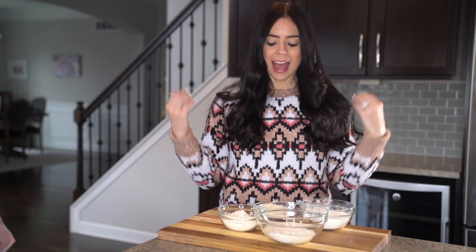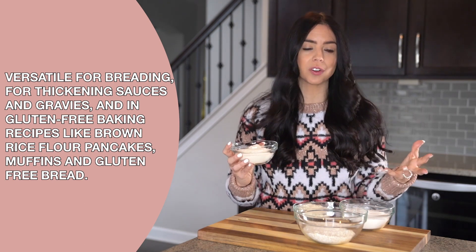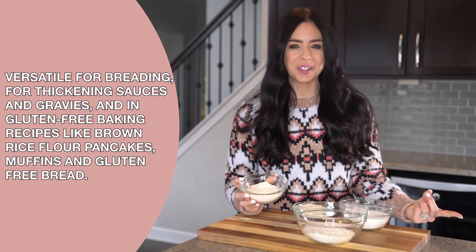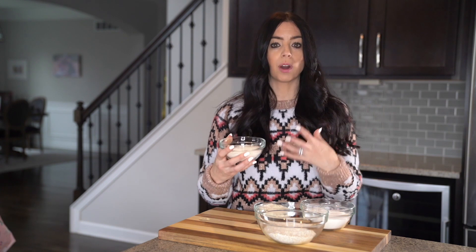The next one is brown rice flour. It's a hundred percent stone ground brown rice with a mild nutty flavor, and it's versatile to use in gluten-free bread, baking, and even thickening sauces and gravies. It's wonderful in gluten-free baking recipes like pancakes, muffins, and gluten-free bread. I love using it in savory dishes too because of that mild nutty flavor. I also use brown rice flour to thicken gravy — I like to use it in both sweet and savory recipes. Organic brown rice is known for its high nutritional value, making it beneficial for those following a nutrient-dense diet.